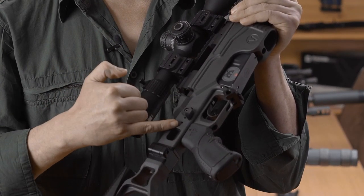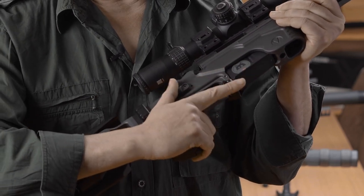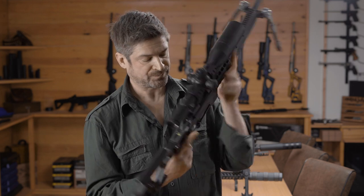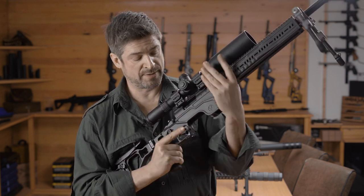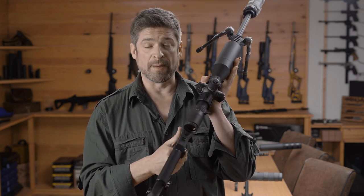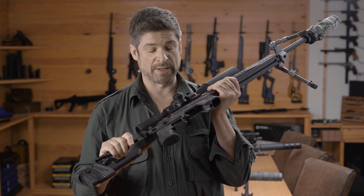We've also got a thumb rest, which is perfectly adjustable for your preferred settings — whether you like your thumb there, you can set it to exactly where it needs to be, and it's available on the left-hand side as well. Magazine release is really easy too, and it's also on the left-hand side for left-handed shooters. The chassis comes in a left-handed format for Remington 700 and SIG 3000 actions.